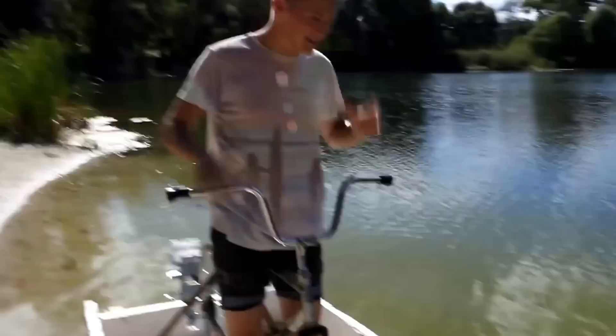I want to ride now. I just can't wait. I'm so excited, I can't tell you. Go ahead. It's sailing!